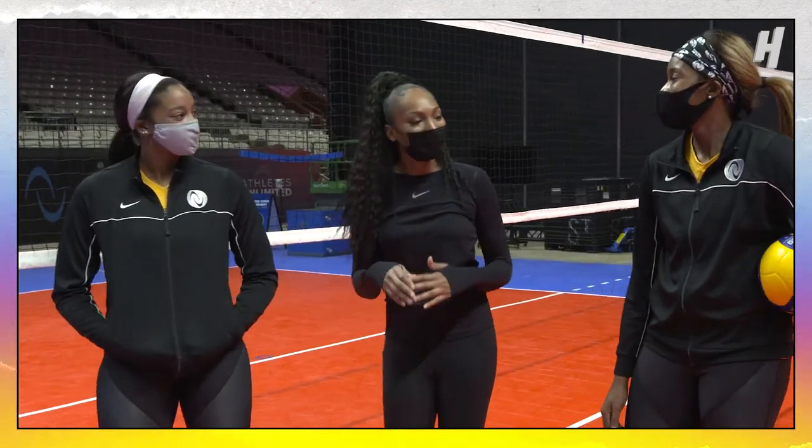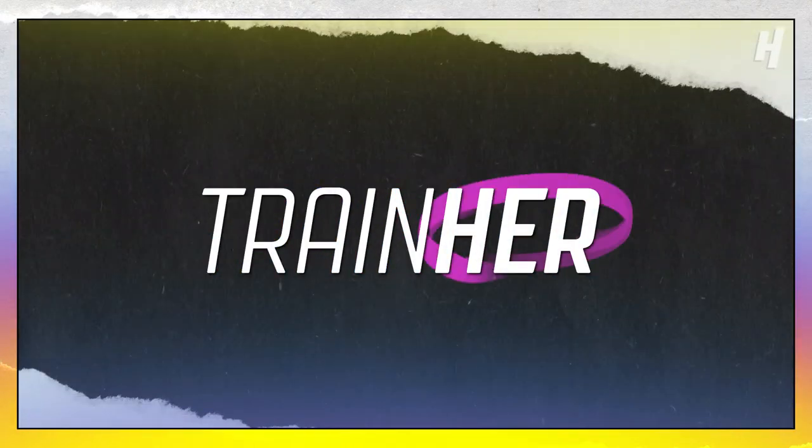Got to get right. Thank you guys so much for coming through. It's been real, teaching us volleyball. We're out.